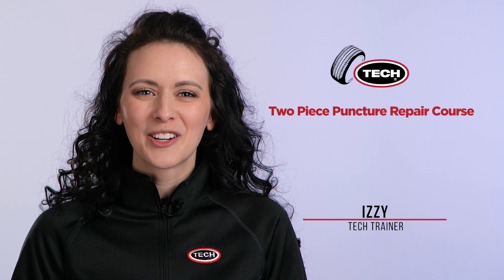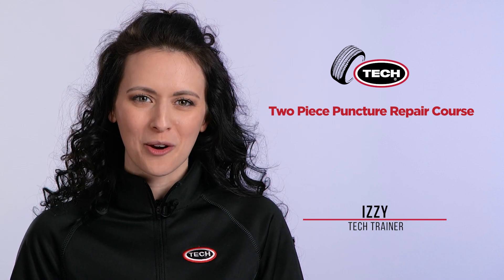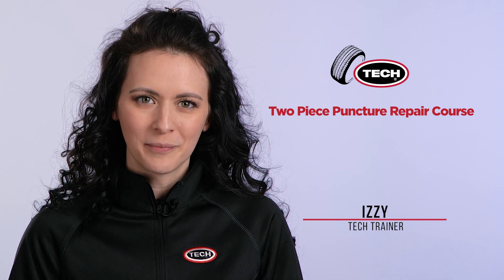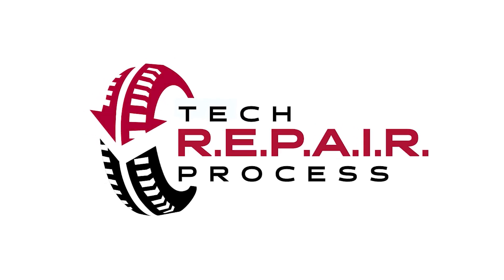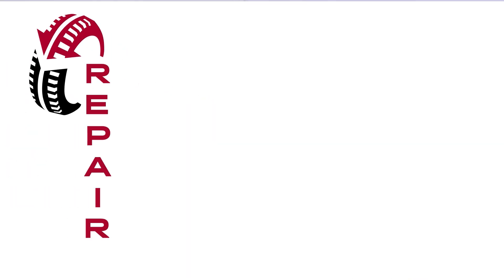Hi, Izzy here from Tech Tire and Wheel. Welcome to the Tech Passenger Two-Piece Puncture Repair Course. In this course we will discuss in detail the steps for a proper two-piece puncture repair. We will show you the Tech recommended repair process which follows the industry standards. We created a simple acronym, R-E-P-A-I-R, to help you remember the steps used to perform a proper tire repair.